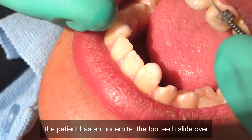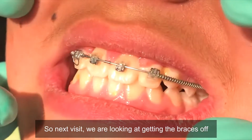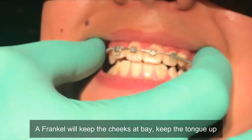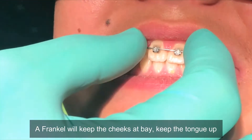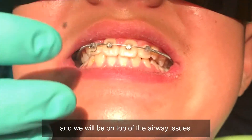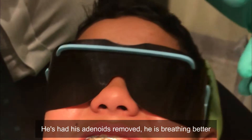Next visit we'll look at getting the braces off, and then we'll give a special retainer called a Frankel. A Frankel will keep the cheeks at bay, keep the tongue up, and that will promote further forward growth of the maxilla. We'll also stay on top of the airway issues.